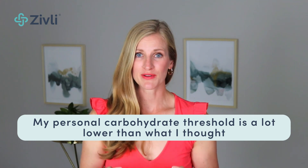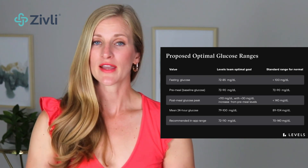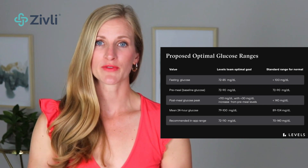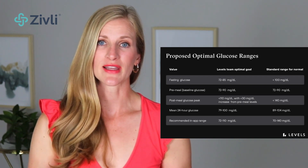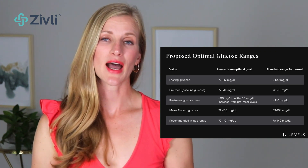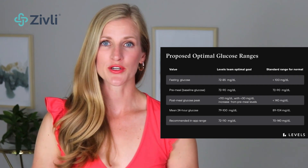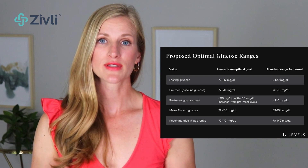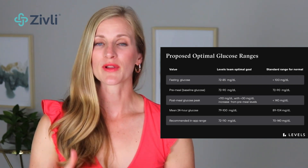The second big takeaway from using a continuous glucose monitor was that my personal carbohydrate threshold is a lot lower than what I thought. Levels Health have very tight parameters for optimal blood sugar regulation — there really is not a lot of wiggle room. This chart from their website compares the standard to optimal ranges for fasting glucose, post-meal glucose peak, and more. The standard range for fasting glucose is less than 100 milligrams per deciliter; Levels Health recommends an optimal range of 72 to 85. The standard post-meal blood glucose is less than 140, while the Levels Health optimal range is less than 110 with less than a 30 milligram per deciliter spike from your pre-meal blood glucose level.